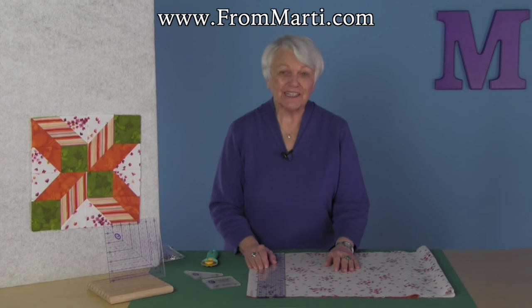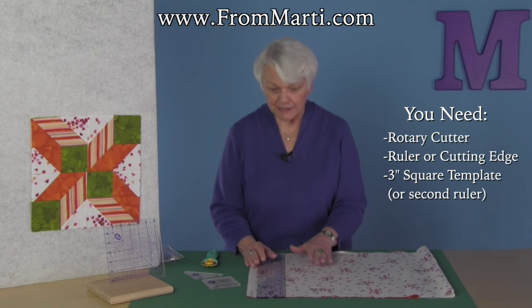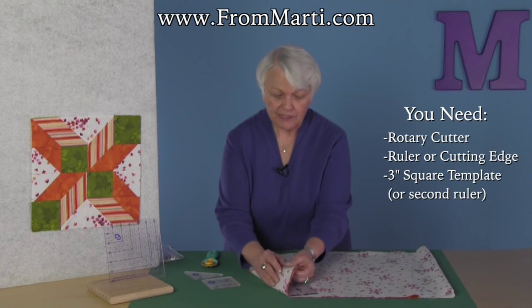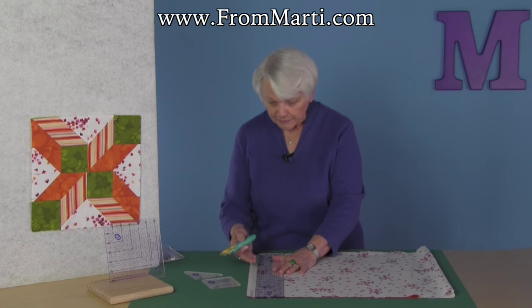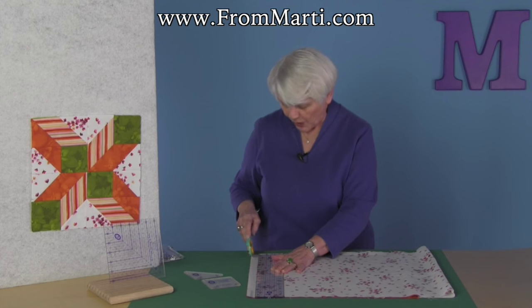Hi, I'm Marty Michelle and I want to show you the Marty way to cut strips. We actually call it the best way to cut strips. I have got fabrics layered together because I'm cutting strips for half square triangles and I'm going to cut lengthwise parallel to the selvage. You can check that video on why.